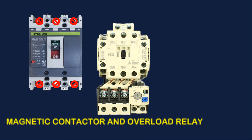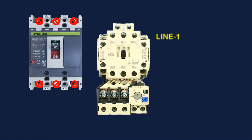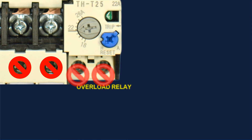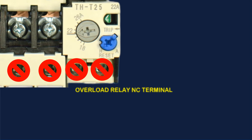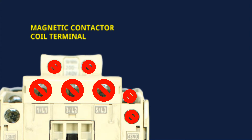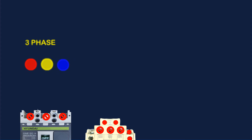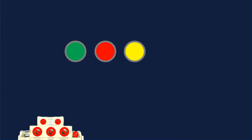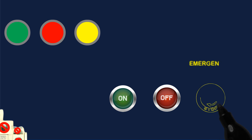Magnetic Contactor and Overload Relay. Line 1, Line 2, Line 3 Input. Line 1, Line 2, Line 3 Output. Overload Relay NC Terminal. Magnetic Contactor NC Terminal. Magnetic Contactor NO Terminal. Magnetic Contactor Coil Terminal. 3-Phase Indication Lamp. On-Off-Trip Indication Lamp. On-Off Push Button, Emergency Push Switch.